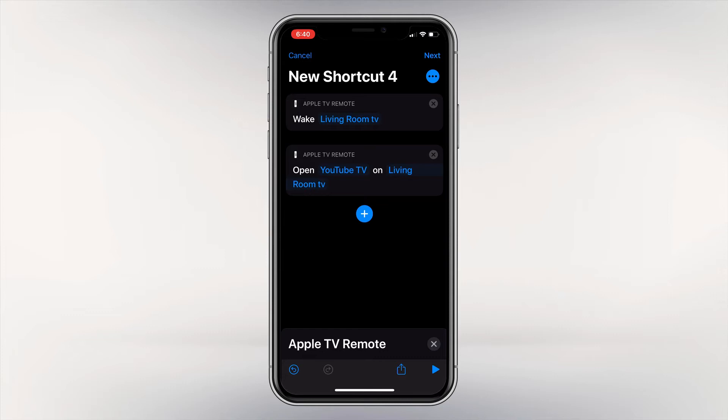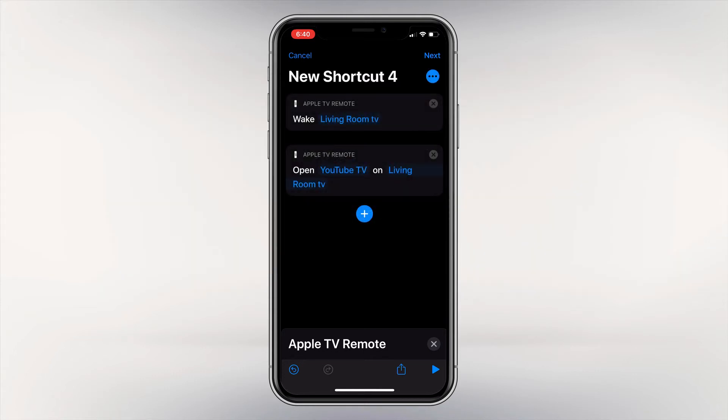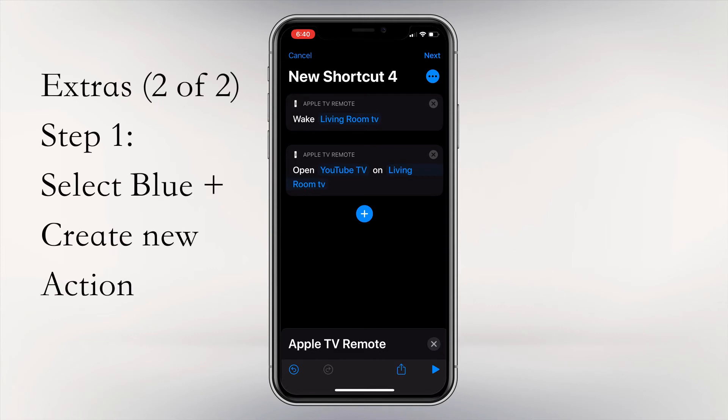Wouldn't it be nice, like in the previous video, if you could make a scene run whenever you run this shortcut? If all you wanted to do was turn on your TV and automatically run an app, you don't need to follow along this section — you can skip ahead. But if you'd like to run a scene where your lights automatically change or certain things happen, these are the next steps and we will go through those.